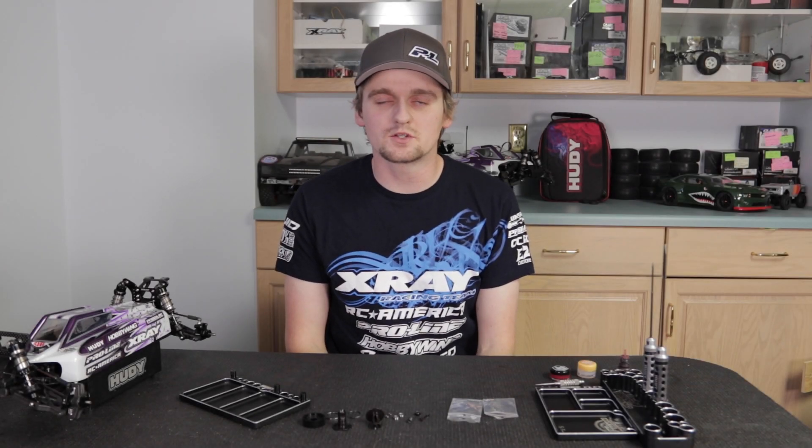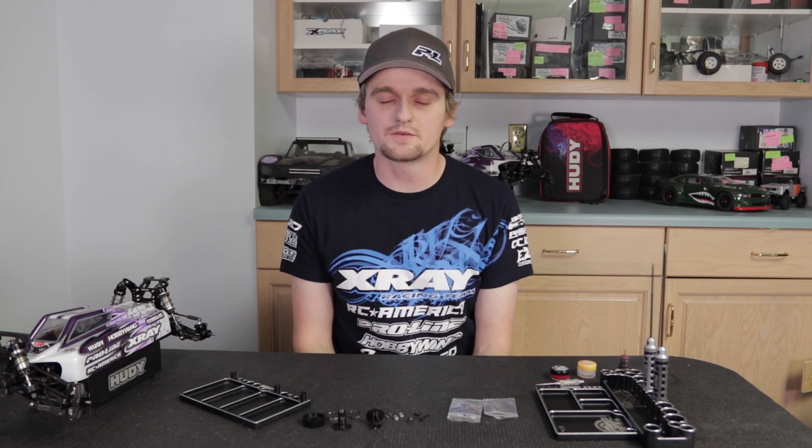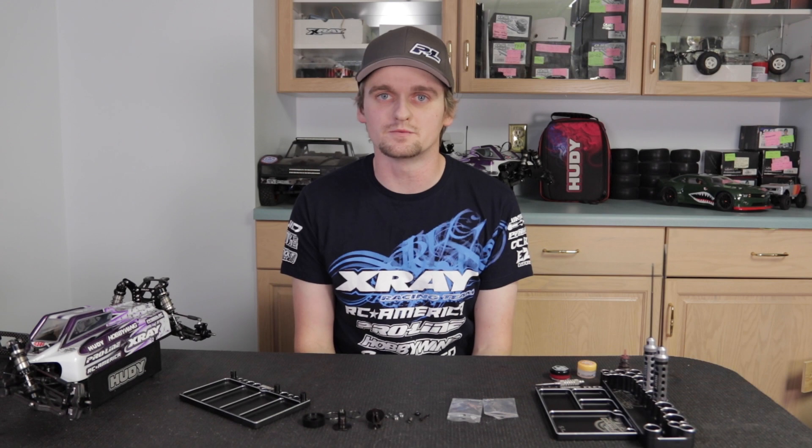Hi, my name is Ty Tessman and today I'm going to show you how to build a ball diff for the X-Ray XP220. In my opinion it's the most consistent ball diff I've ever used if it's built correctly, and if it's built correctly it'll give the ball diff more life and the car more grip. So let's get started.